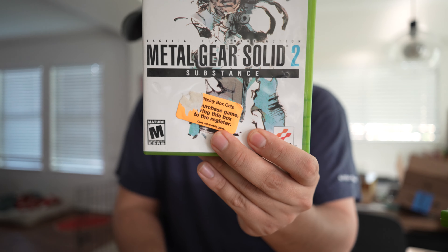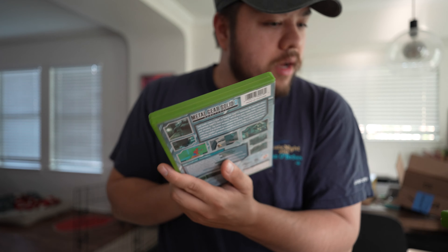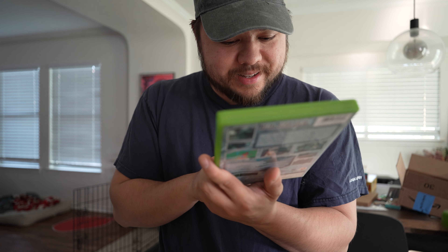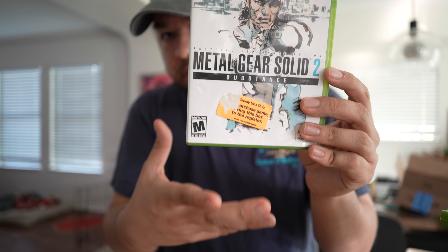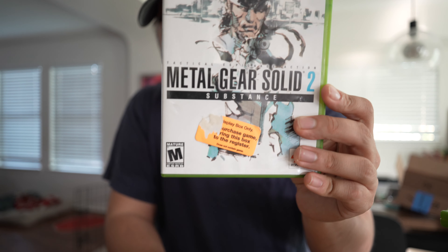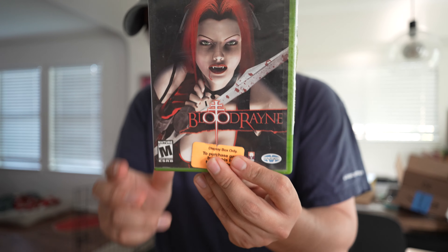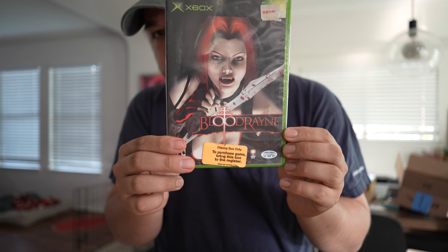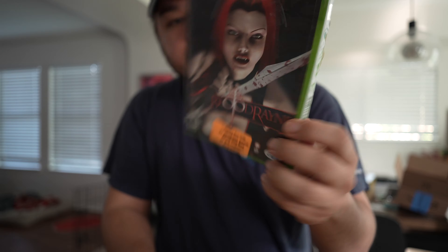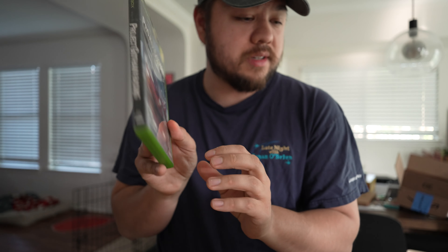For example, 'display box only — does not contain games.' I do not care about the condition of the case. It's just so cool to see older stickers from simpler times. So Metal Gear Solid 3. I assume whoever owned these games maybe had a game store or worked somewhere like Blockbuster. Project Gotham Racing — I've heard this is a classic for the Xbox, so I'm excited to play that.